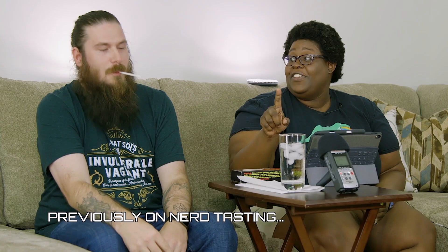Let's do this up! Hello, everyone in internet land. I'm John. And I'm Jazz. And we are the Nerds of 9,000 Plus, bringing you yet another episode of Nerd Tasting.